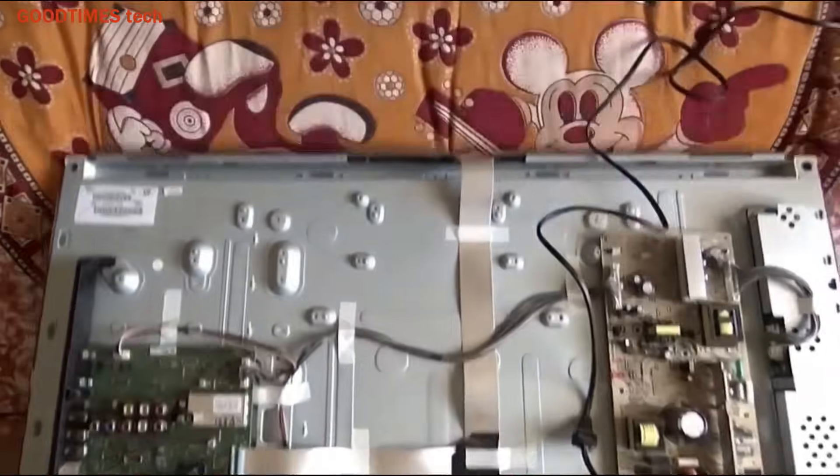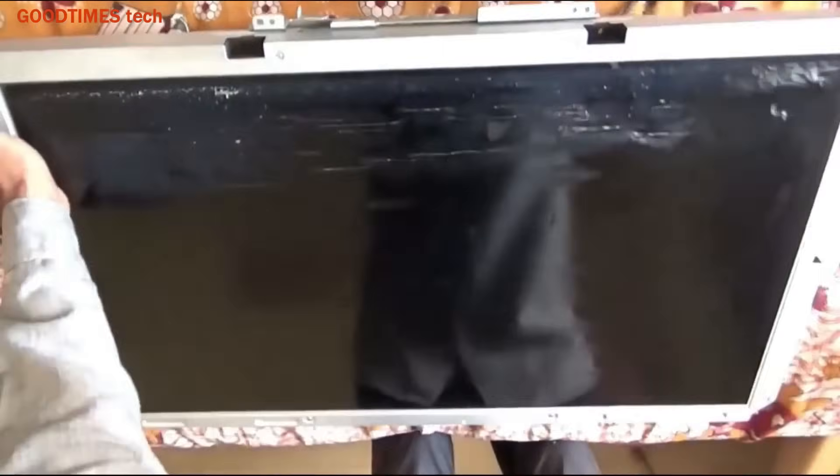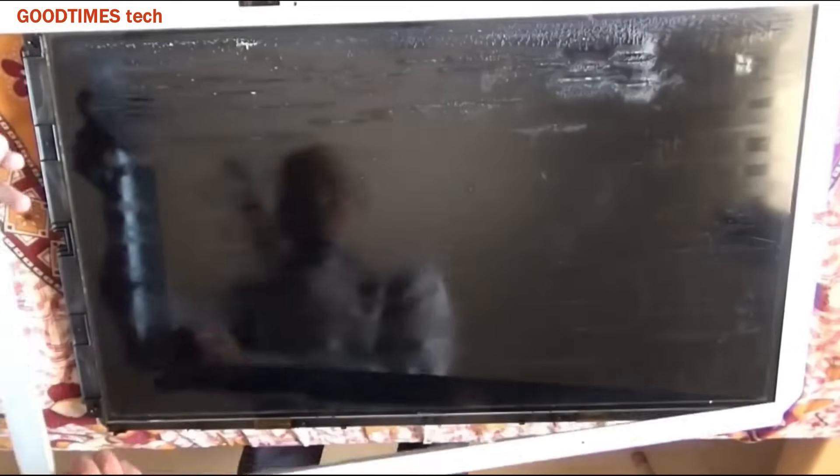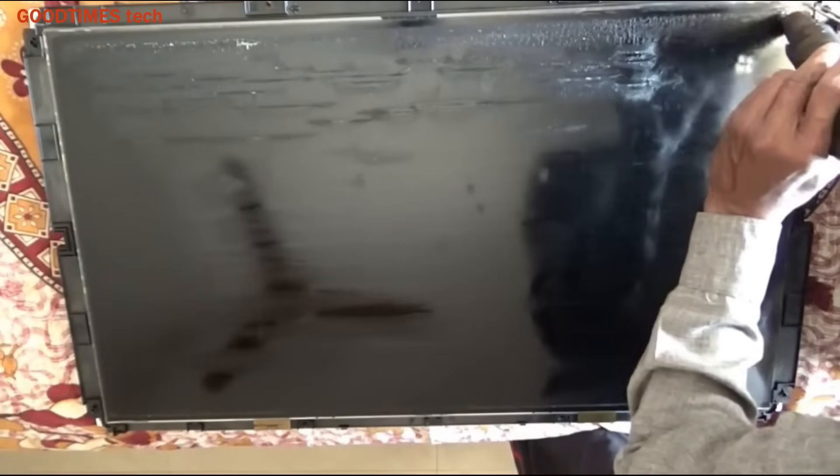Now that we have removed the front bezel, turn the TV and place the screen facing upside down. Remove the screws on the metal frame — many TVs do not have this frame, but several older TVs do. Remove this metal frame to expose the screen.